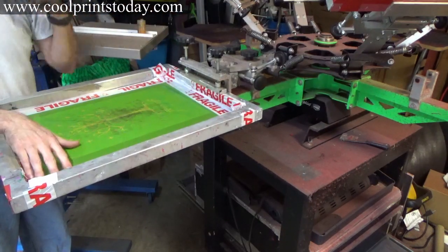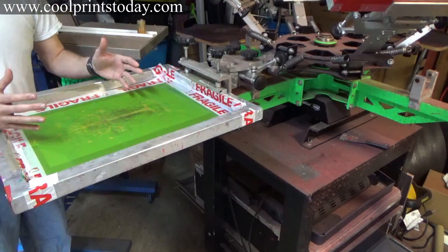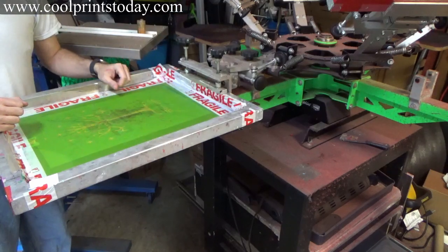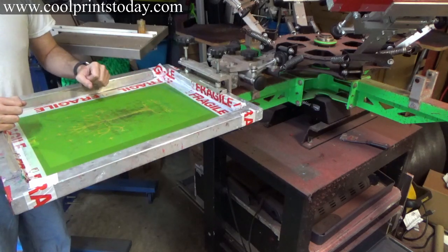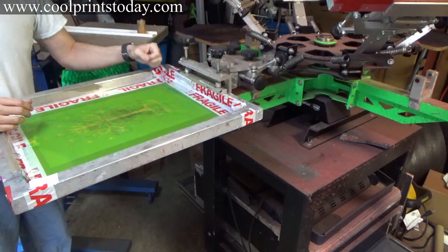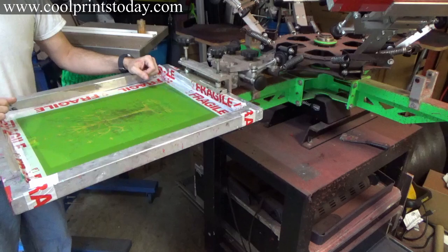I just finished registering the image — everything is straight. If you purchase a press and want to know what to look for, one of the first things you need to check is if it has micro registration. It'll make your life a lot easier, especially with multiple screens — it helps you lock it in. I wish I would have gone with the joystick registration; they do have that on the bigger press and it would make things a lot easier.